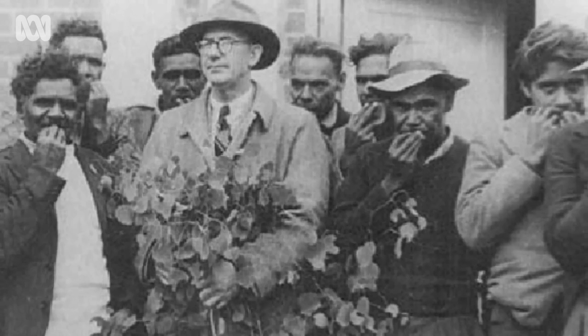I was only five years of age when I saw him pick the leaf off a tree. He was a gum leaf player, and all of a sudden he made a sound like this.